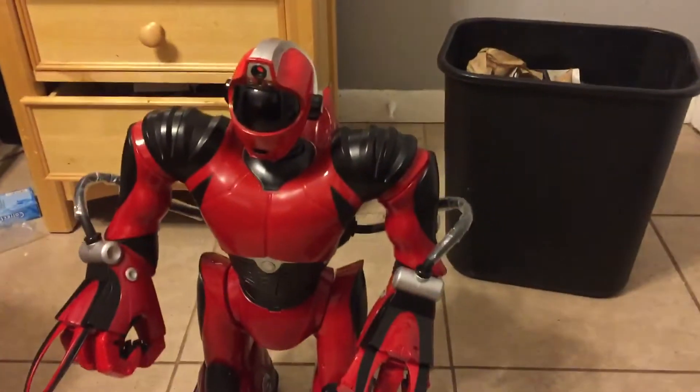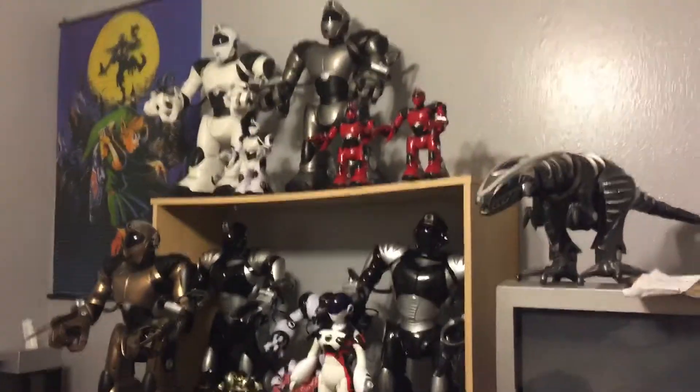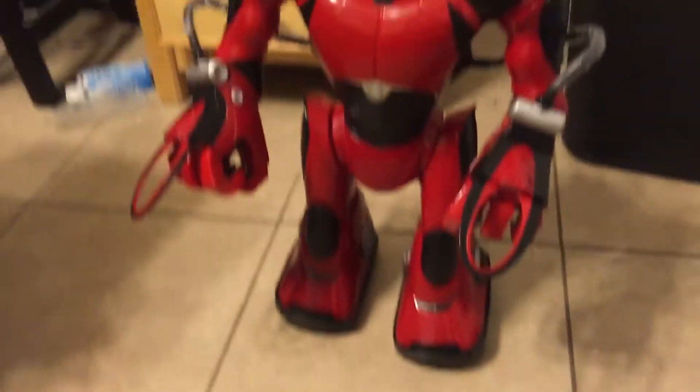Hello everybody, this is Anthony from Project NovaZero, and today I got a special thing for you. I bought a Silver V2, you can see it over there, and I was wondering if it had a special board in it.